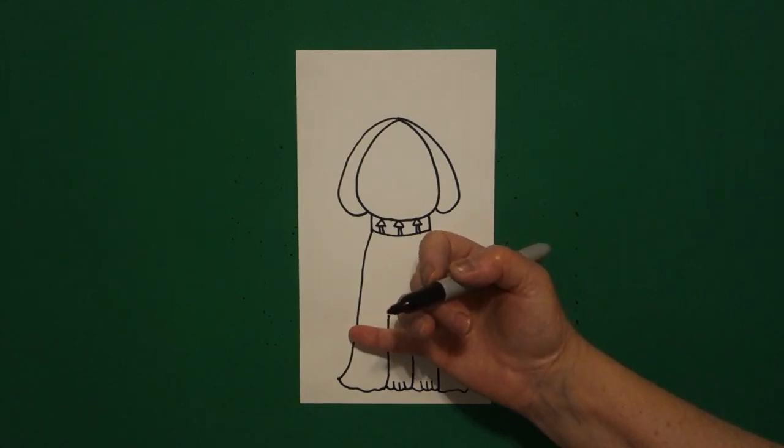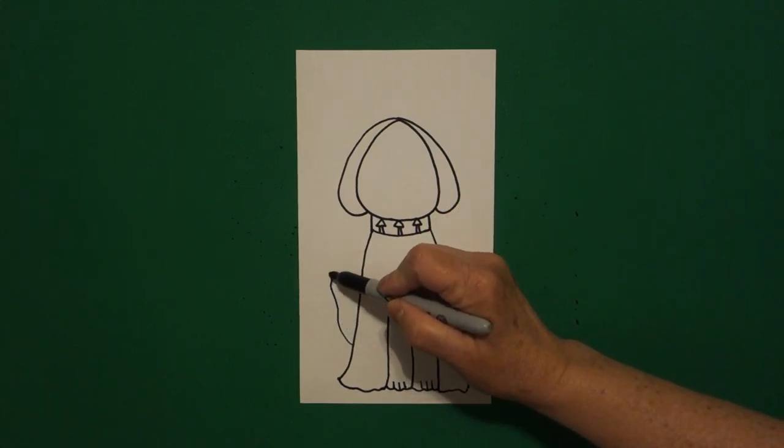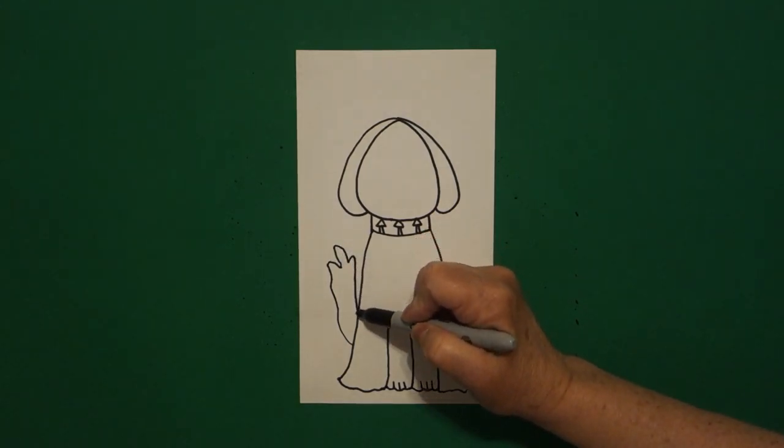Now come over here about mid-point on the left and we're going to draw a slightly wavy line up, in, up, in, up, down, connect.